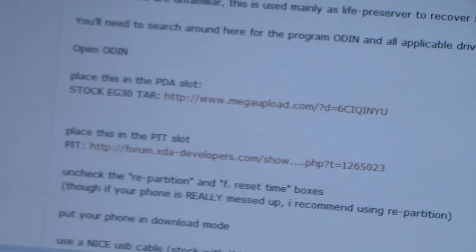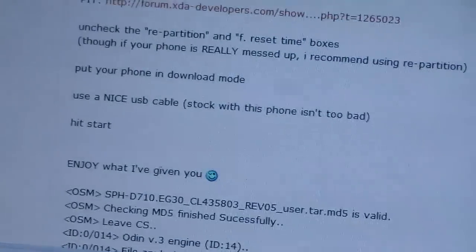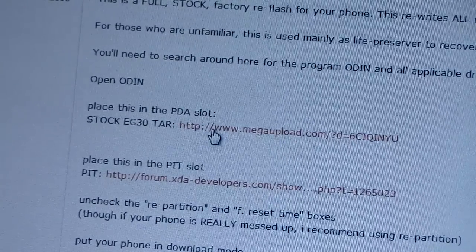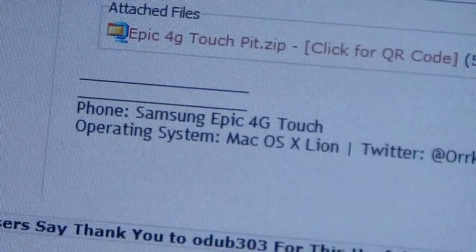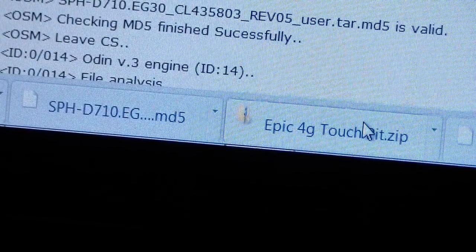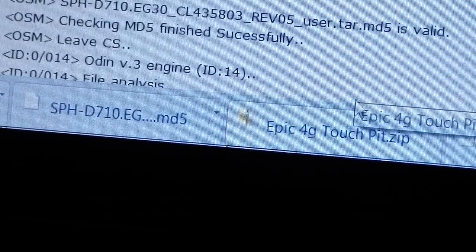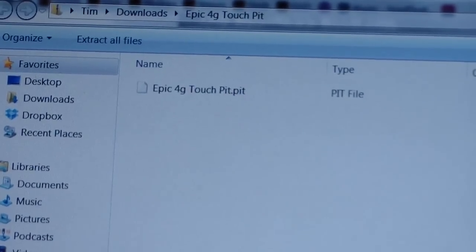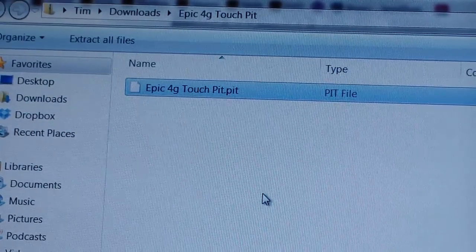You're going to need to place the tar file in the PDA slot, so you need to download two files. Download the Stock EG30 tar file and also the PIT file — click on it and download the zip. So you need those two files: the tar file and the PIT file. The PIT is in a zip file, so you'll need to unzip it using WinZip, 7-Zip, WinRAR, or similar. I'm going to extract it to my downloads folder and it should be in there.